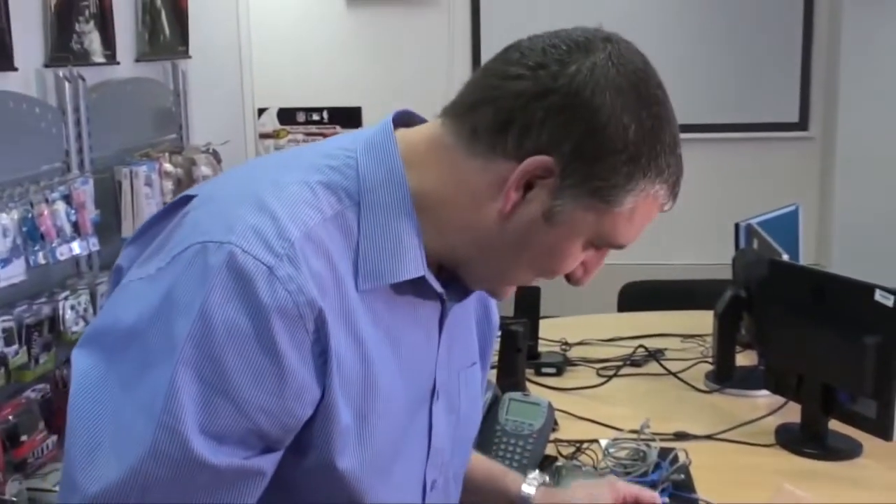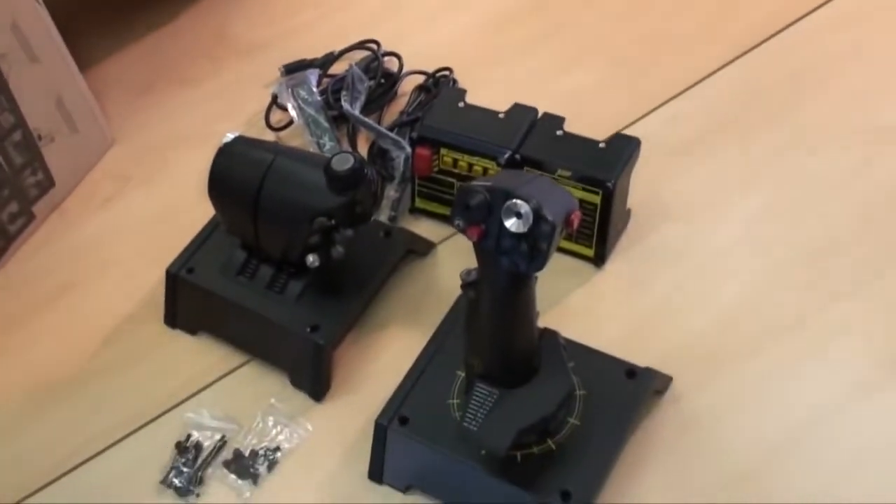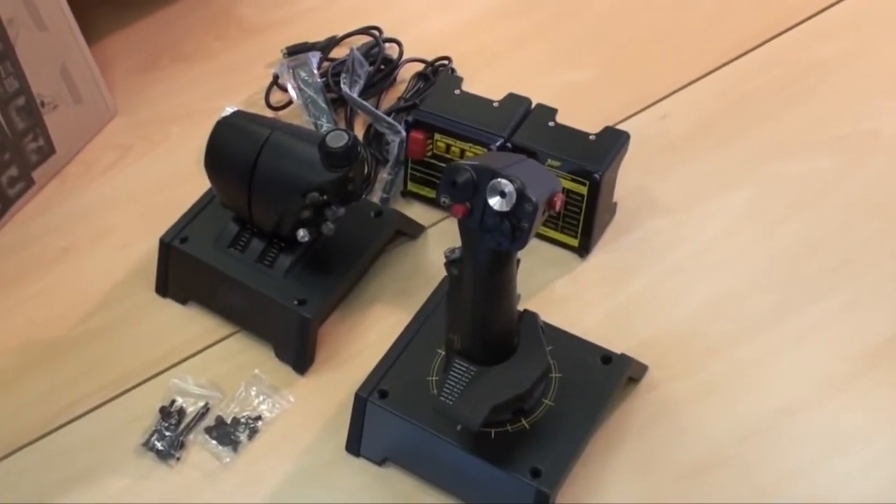And that's everything — you really do get your value for money with all the kit supplied. This has been Alex from Mad Catz with Martin, our category manager, covering the X65F. In our next video we're going to set this up and show it in action, so stay tuned and thanks for watching.